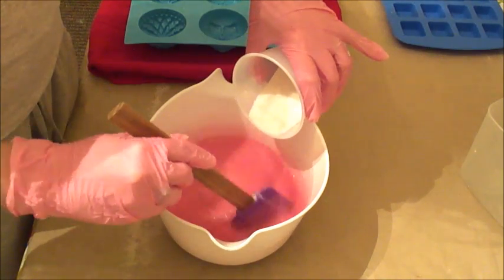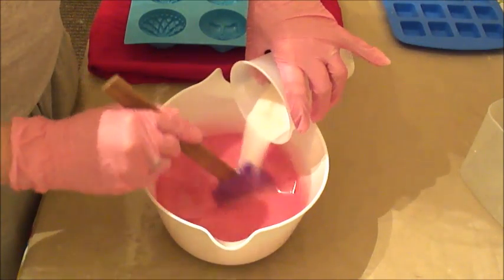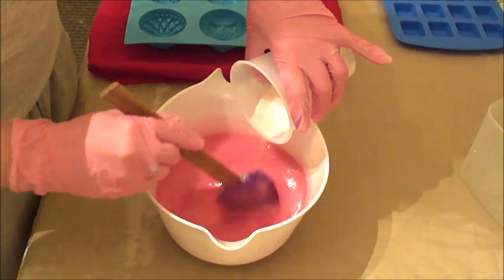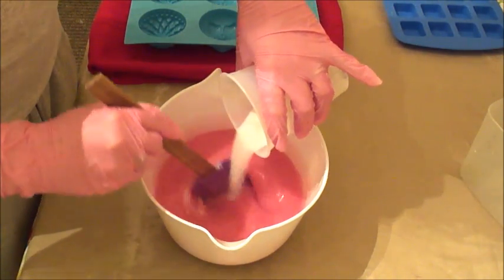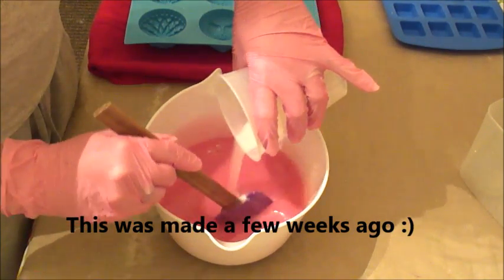I've got just so much going on right now, and I've got so much soap to wrap and we have not even started packing. So I am just stressed. So I'm just making soap so I don't have to think about it.